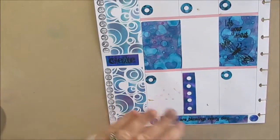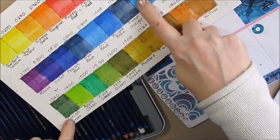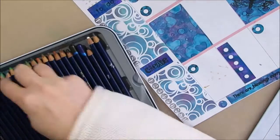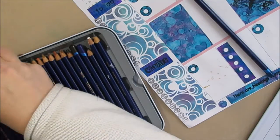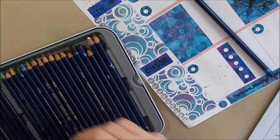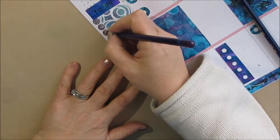I wrote the quote: 'Happiness is an inside job.' So I'm grabbing my Inktense pencils and getting that purple-pink violet color and the teal, and I'm going to color in the numbers in the to-do list and in the create list.